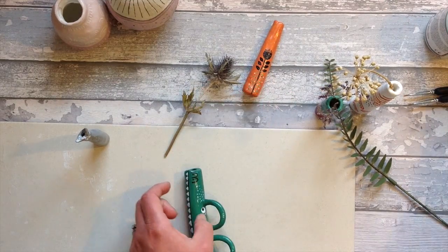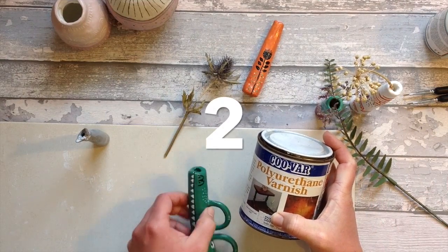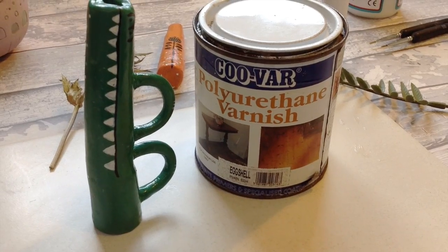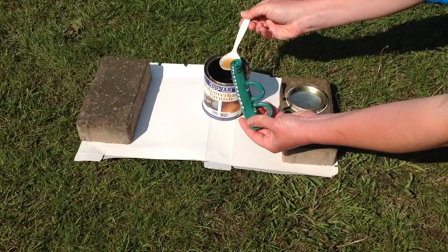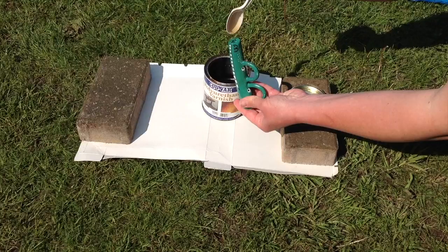Air dry clay watertight test 2 using oil-based polyurethane varnish. I've used this before for waterproofing some outdoor items so I have high hopes for this one. This has a really strong odor so I'm doing it outside — you might also want to wear a mask and gloves as well.